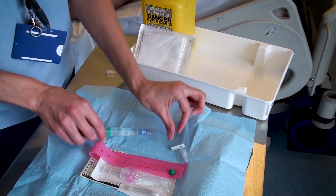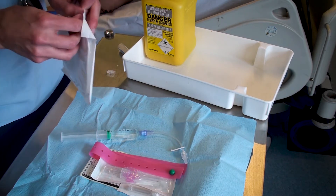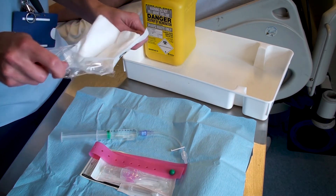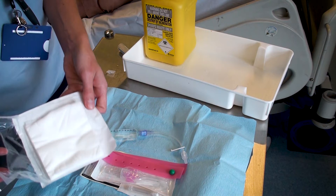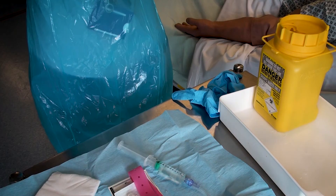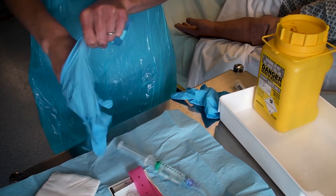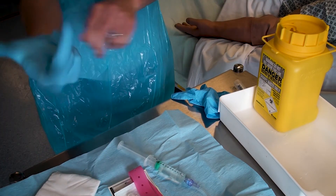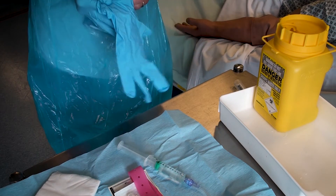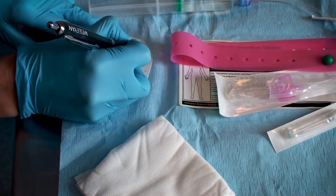If a cannulation pack is not available within your clinical area, the other disposable items can be obtained. Once the equipment is all prepared, you must gel your hands before applying an apron and non-sterile gloves. On the label, you must record the date and time the cannula has been inserted.